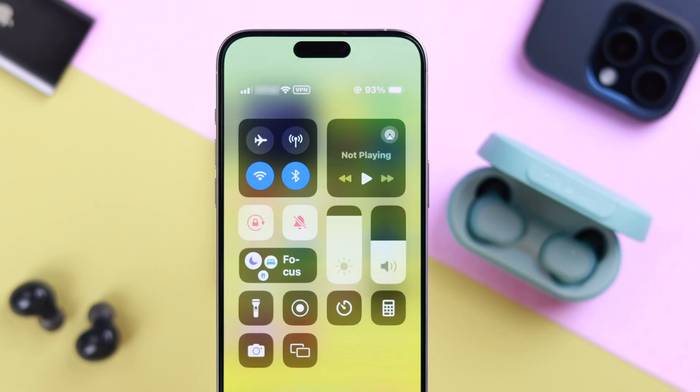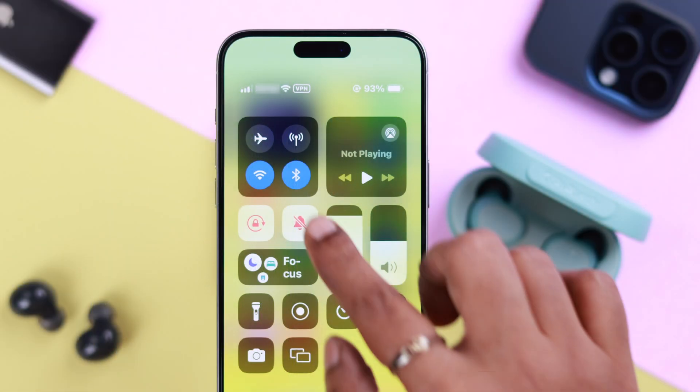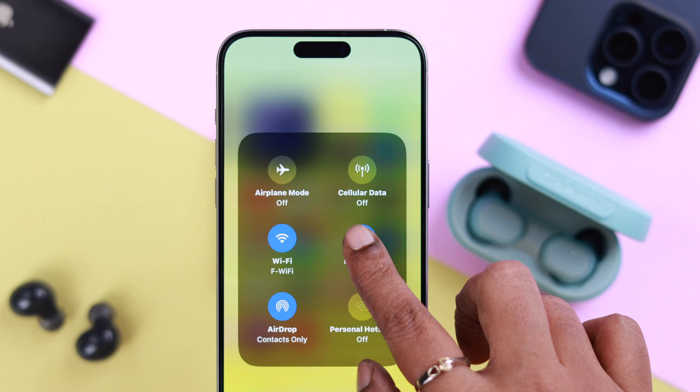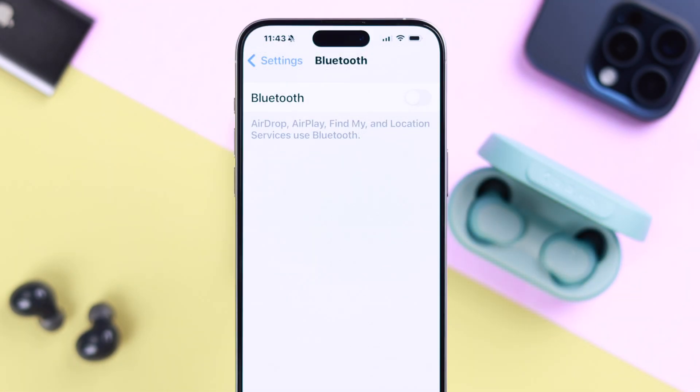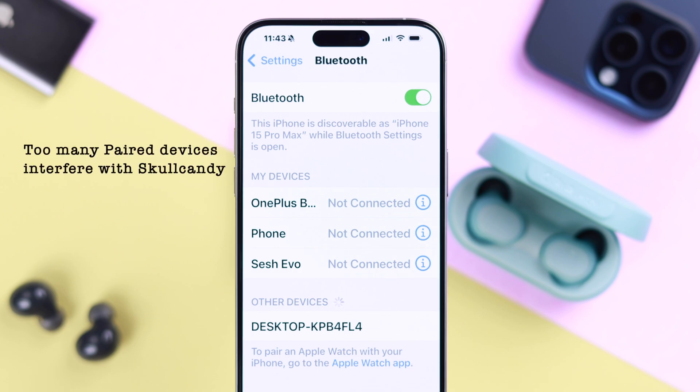Before anything else, make sure your Skullcandy and iPhone both have enough charge. You can also go to the Bluetooth section, turn it off and then on again just to refresh it. While you're here, if a lot of devices are paired to your iPhone, that might interfere with this connection.